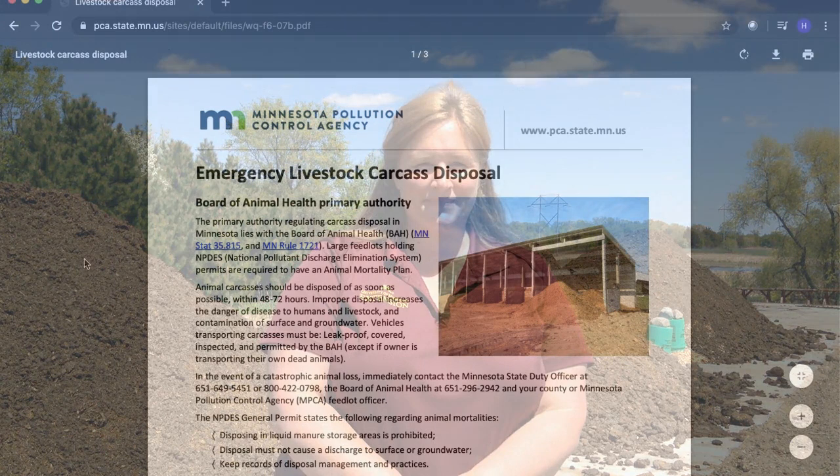Hi, I'm Krishona Martinson, Equine Extension Specialist at the University of Minnesota. Today we're going to demonstrate how to turn over and manage an equine carcass compost pile.